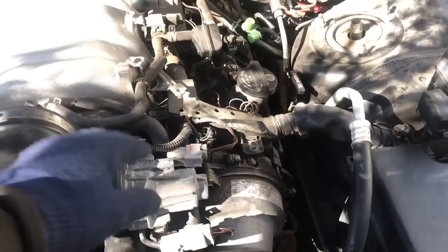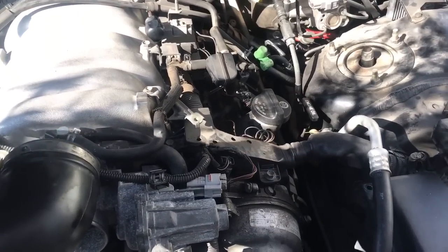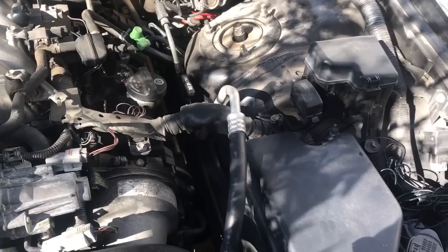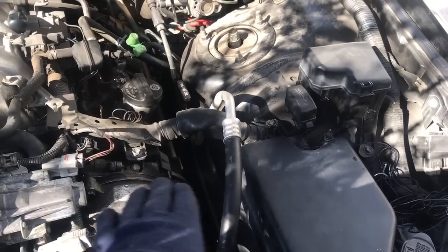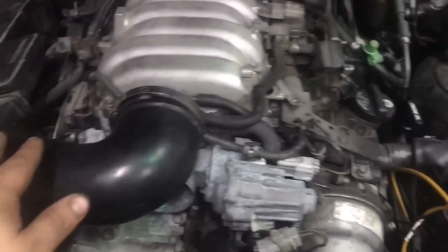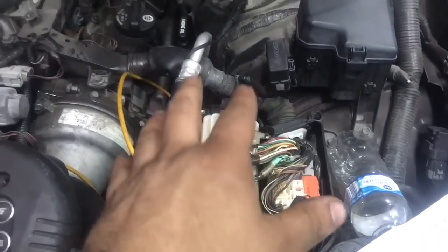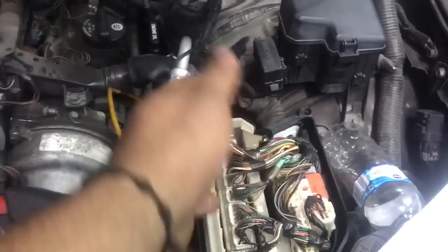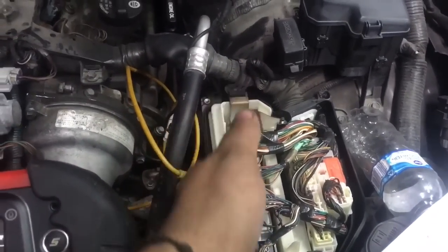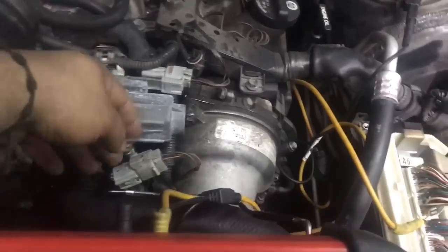The customer stated he already replaced the motor and sensors, so we're going to verify we're getting signals to the computer, then verify they're coming out to the motor to see what the issue is. I have the ECM right here and we're going to verify the signals are going from the sensor to the ECM. The signals go from the sensors into the ECM, which then directs the motor to turn on and off.